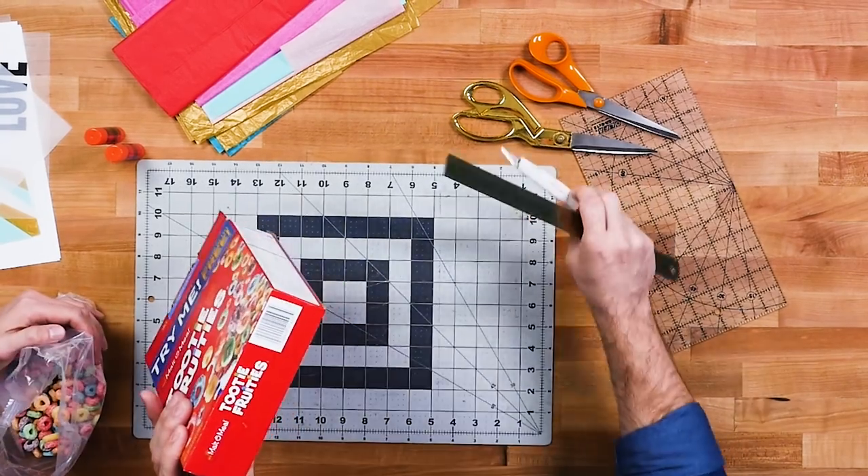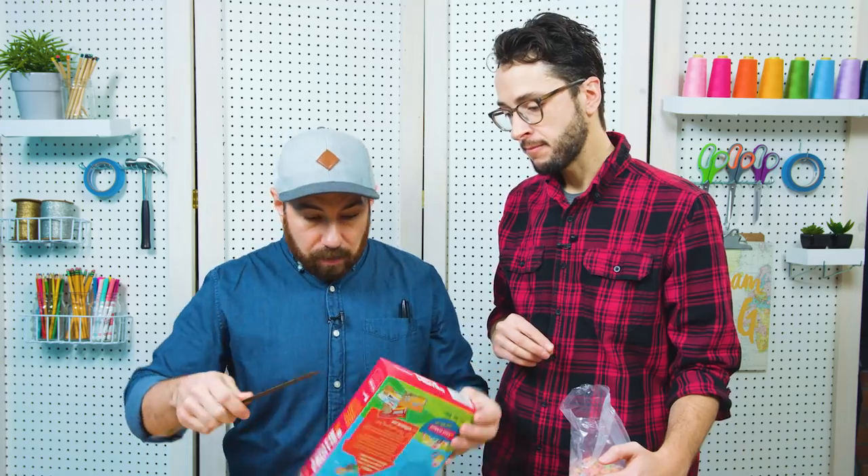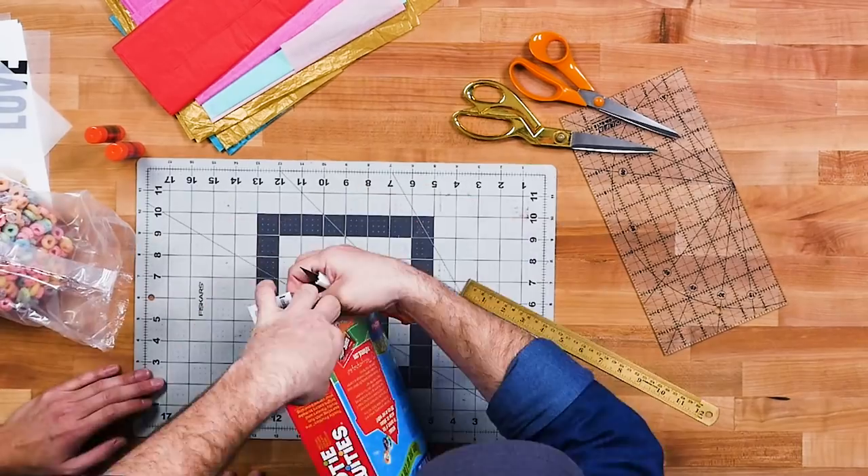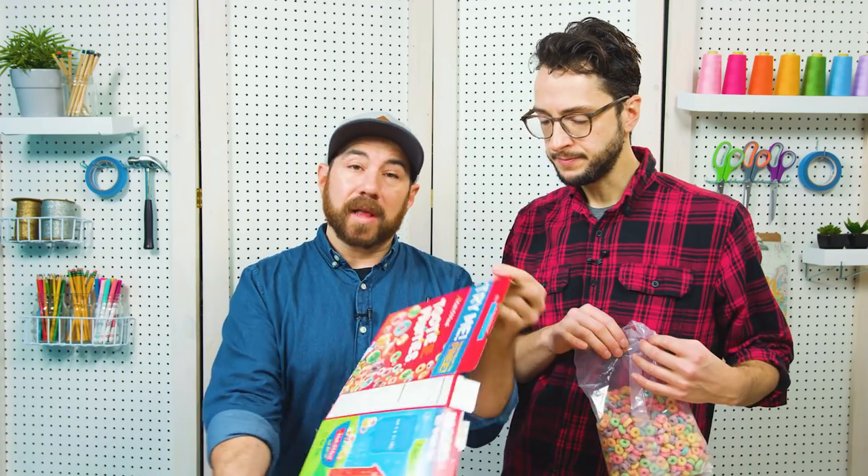Take this out, and then you're going to want to open the box carefully. You can use an X-Acto knife or a ruler, just something to help you open this carefully. And this is going to act as a frame for your light box.